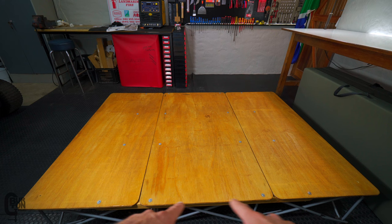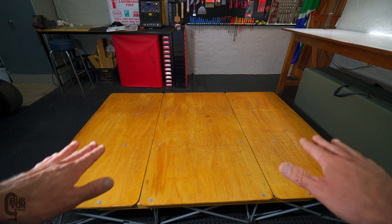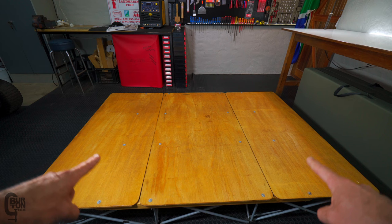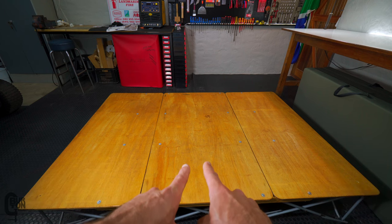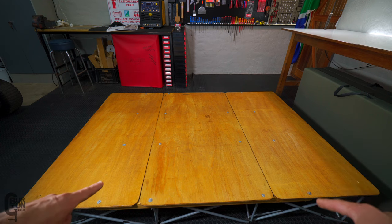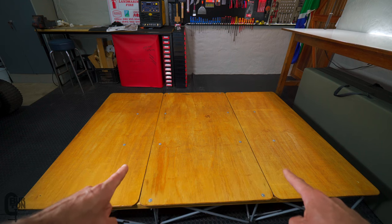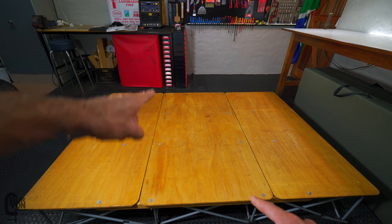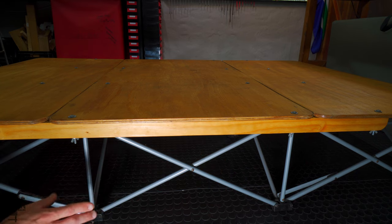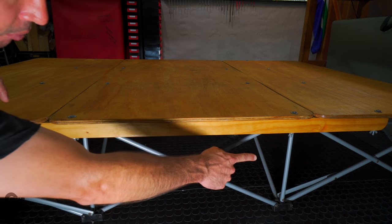This setup uses the original bed frame with a plywood top and some cross-bracing running underneath. The plywood top is made out of three panels of 12mm thick plywood. The two panels on the outside are slightly smaller than the panel in the middle — 630mm wide by 1340mm long — and the center panel is 730mm wide by 1340mm long.